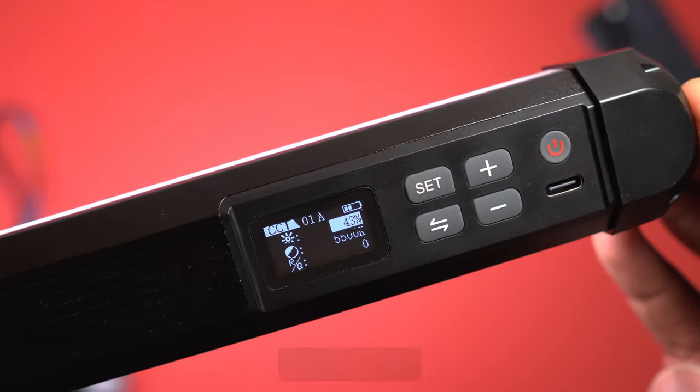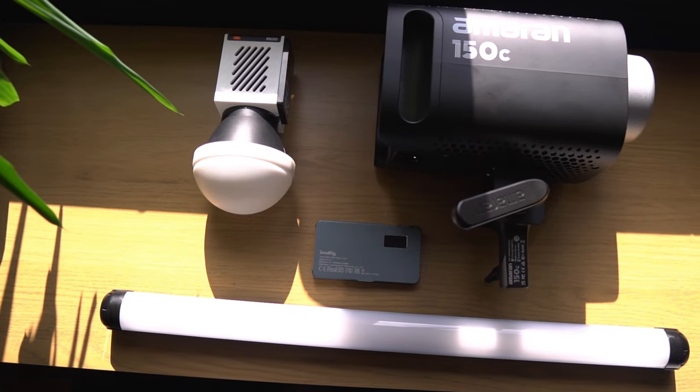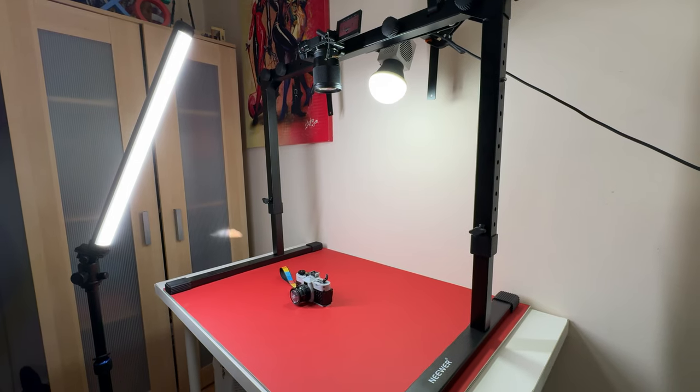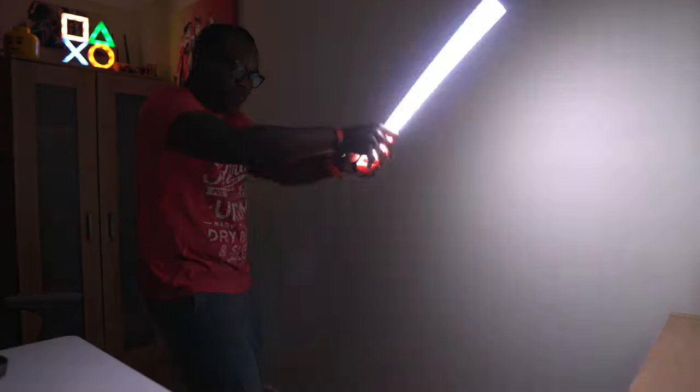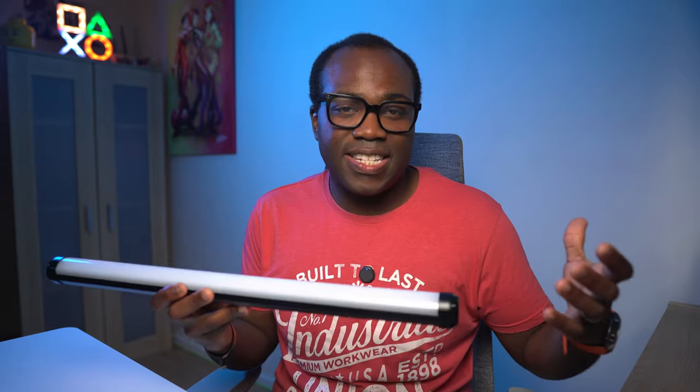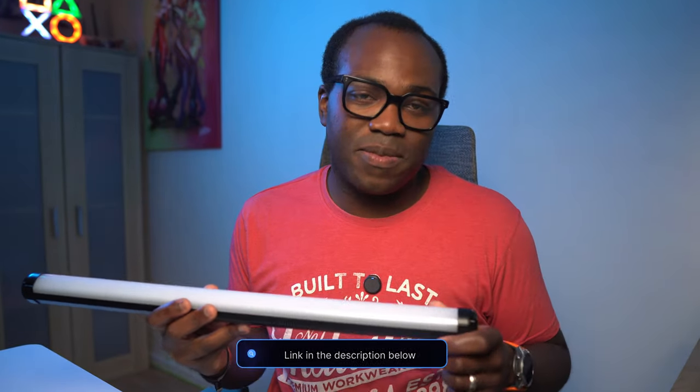It can be recharged via USB-C and is compatible with PD and QC fast charging. Whether you're upgrading from smaller lights for bigger coverage, looking to complement other lights like I do, or just want something portable that doesn't need to be plugged in, this light wand might be for you. It's not just about illumination — it's about creating a mood, setting the scene, and adding professionalism to your work. This is that perfect balance of user-friendly design and advanced functionality. If you're interested, I'll leave the link in the description below. If you enjoyed this video, press like and subscribe for more.